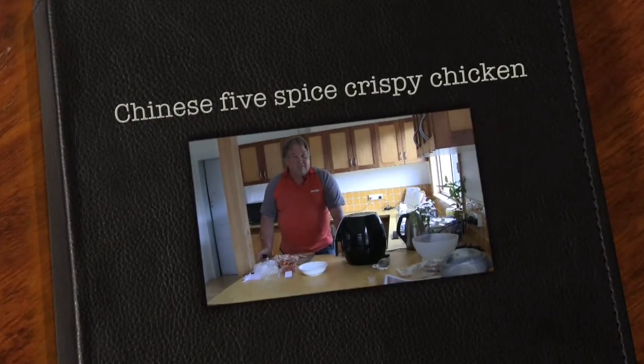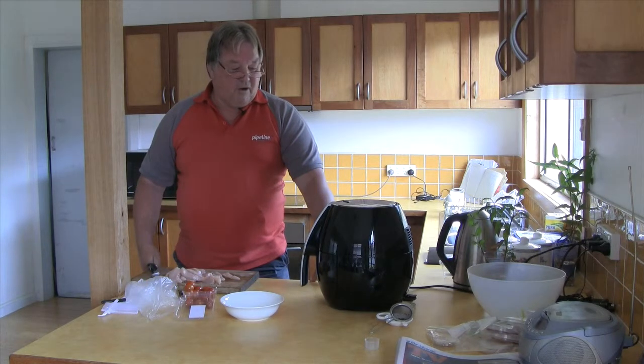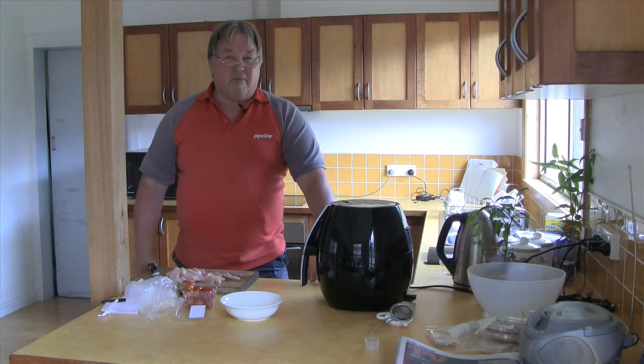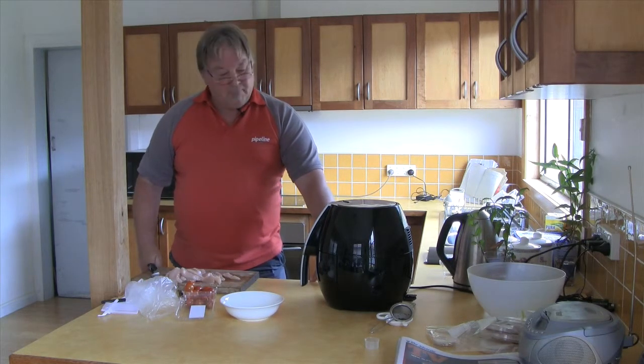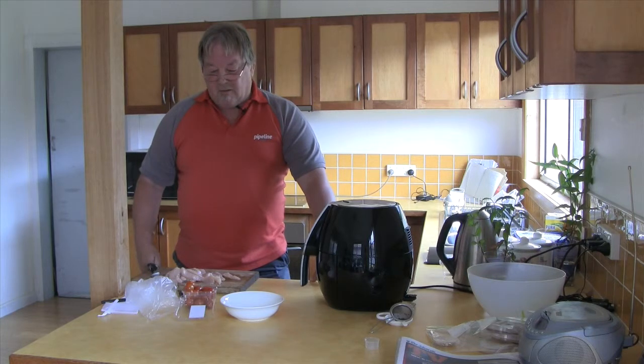Welcome. My name's Shane. I've just acquired one of these air fryers. I've been looking at them for some time and they're rather appealing. They hardly use any oil and cook with hot air that circulates around.